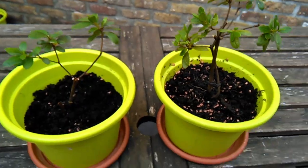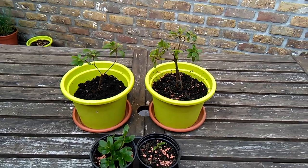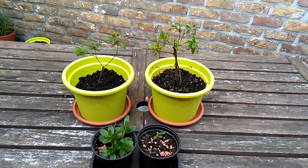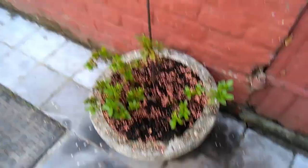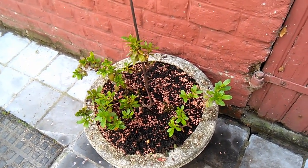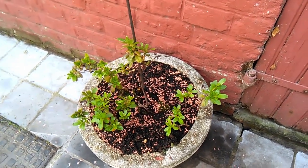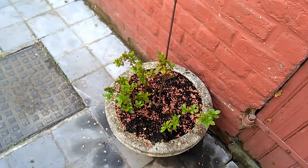So yeah, those are my azalea cuttings. As they grow and progress I will update you, and of course my mother plant over here — we'll see what happens to that after some love, and it grows back a little bit after I've pruned it. Thanks for watching, and I'll see you in the next video.